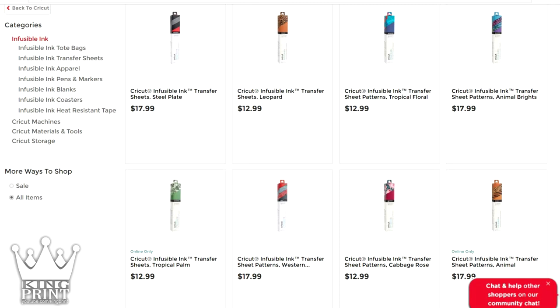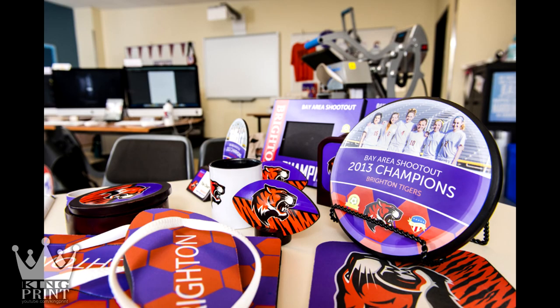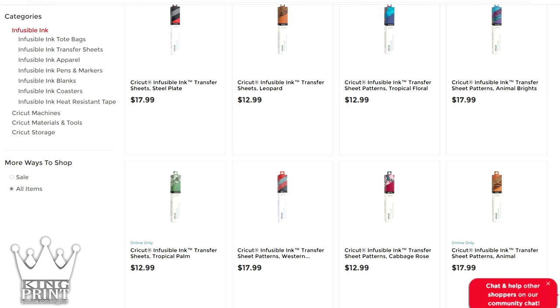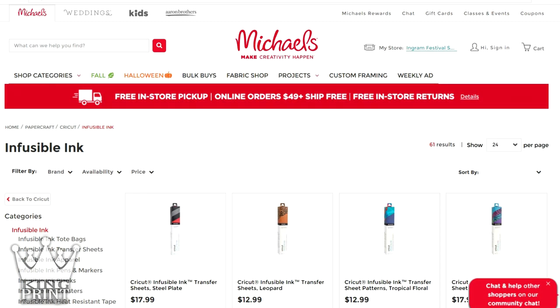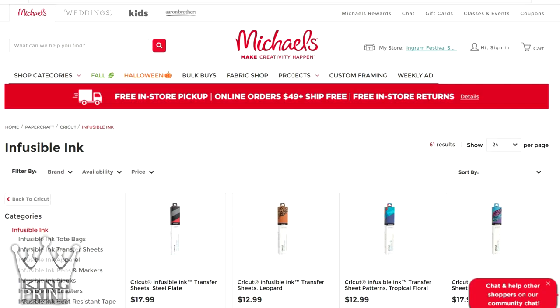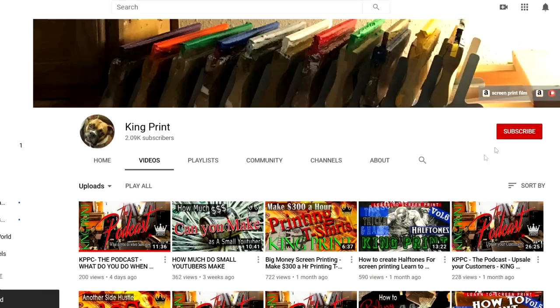With sublimation printing, you're able to print on a ton of various different materials — it just has to be sublimation coated. People ask if you can print on wood, tiles — yes you can, as long as it's sublimation coated. You can print mugs, koozies, glassware, and wood. I'll leave a link in the description where you can check the price difference and see all the sublimation accessories available. Based on my review, I would actually recommend buying a sublimation kit — it's your best bet. With a sublimation printer, you also don't have to weed anything — you just print it like a regular piece of paper, invert your print, place it on your shirt, and you're good to go. Your print size will also be bigger depending on the printer.